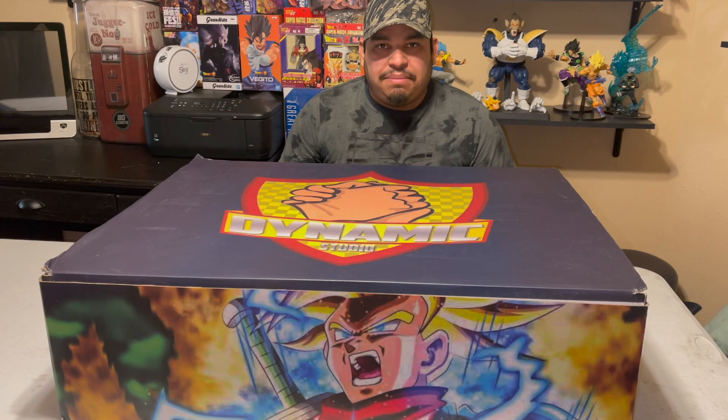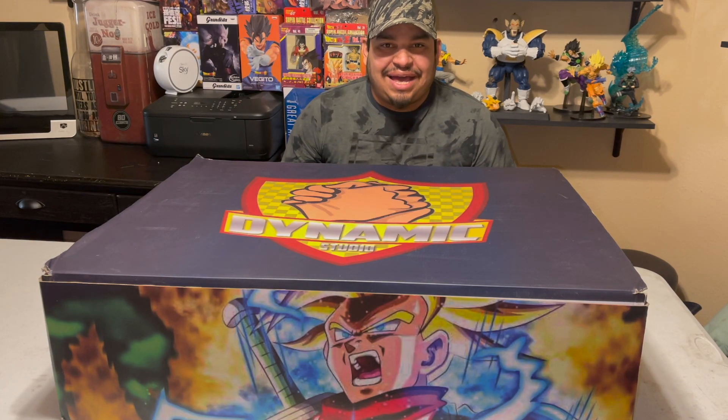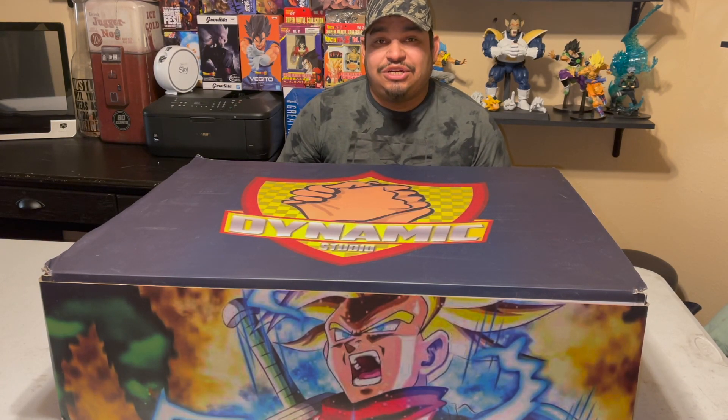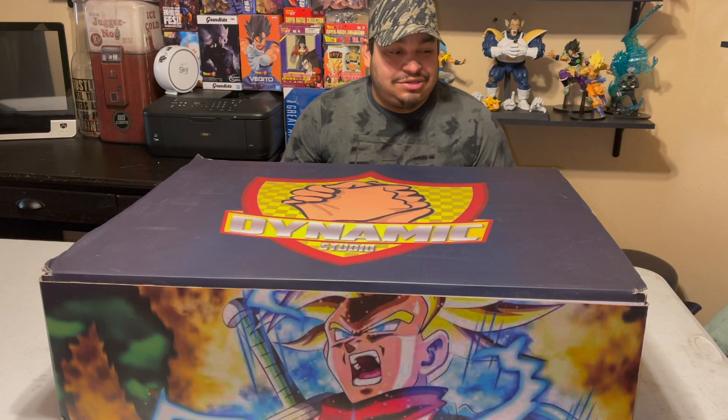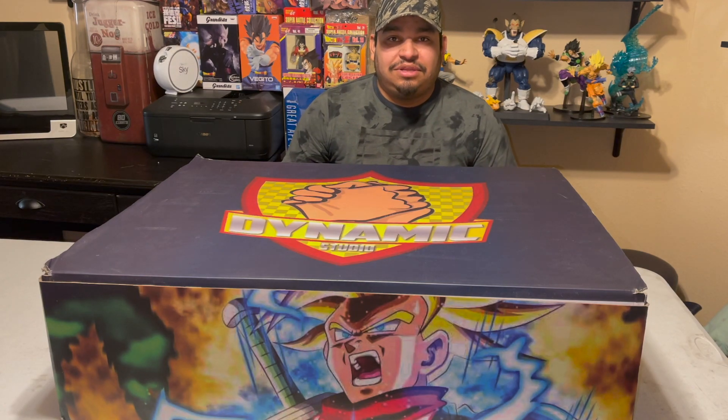There were only 300 made in the world, so I'm very very excited to own this statue. Out of 300 people I get to own one, so this is awesome — this is very awesome.